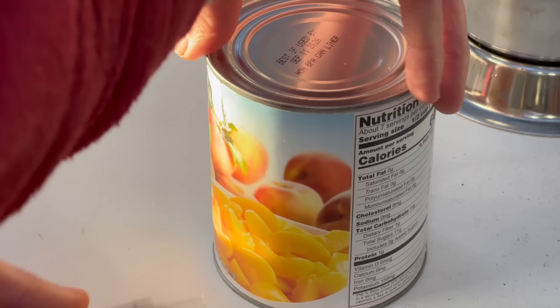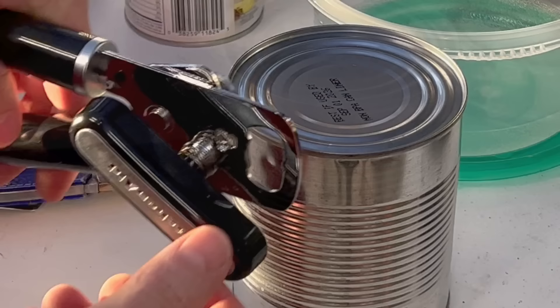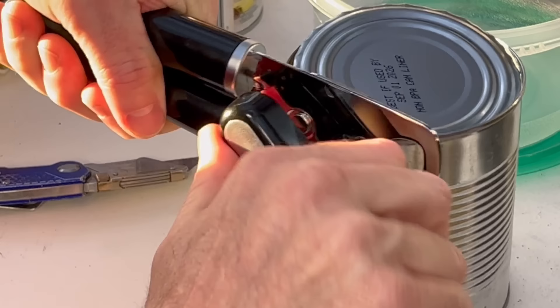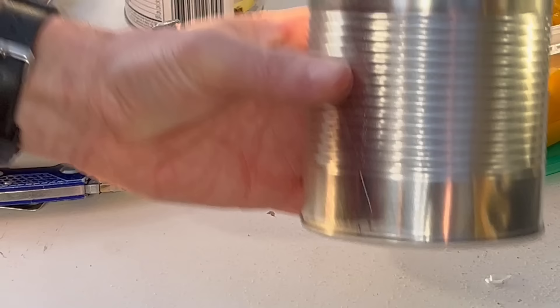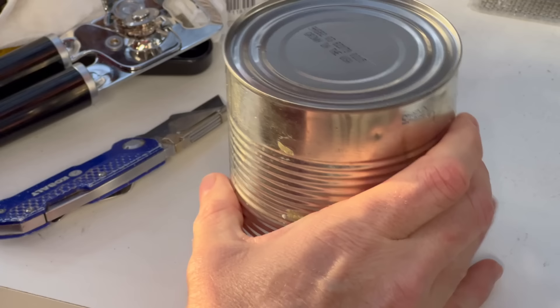I'm going to remove the paper label because it's going to be in the way and it will probably catch on fire if we leave it on there, so that absolutely has to be removed. We're going to empty the contents, clean out the can, and open the second can as well. We're going to empty the peaches — we'll eat those later — and this is going to be the outer portion of our infrared heater. Then we're going to punch four holes in the bottom of this can.